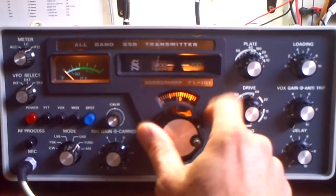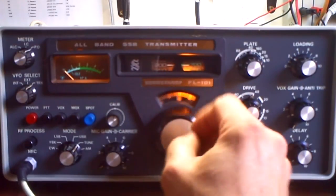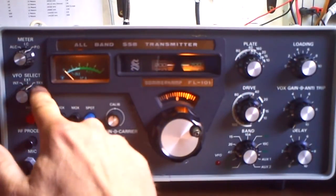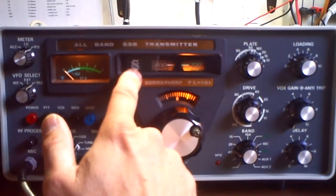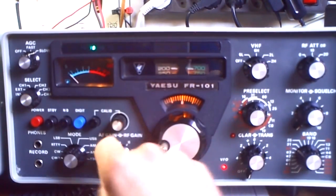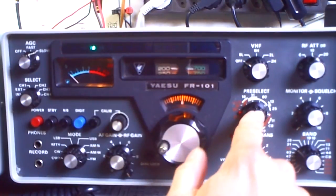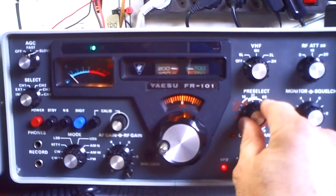Now the transmitter is calibrated and adjusted. I'm here on 7.200, but that's not interesting — this here is not working because the VFO select is on transceive mode. That means this transmitter is not controlled by its own VFO; it's controlled by the receiver's VFO. So now I'm here on 42, and I first must search here.